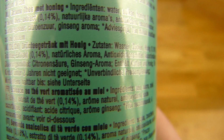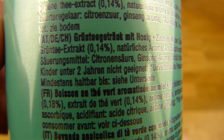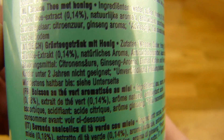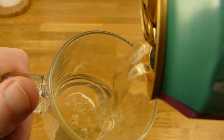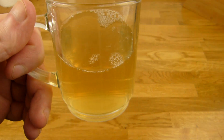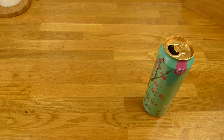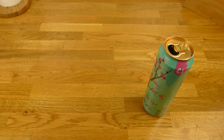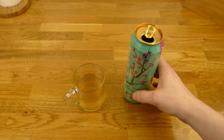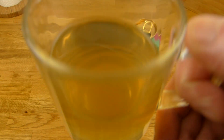Was ist hier eigentlich drin? Grüner Tee Getränk mit Honig, und dann ist da Honig drin: 0,18%, und grüner Tee 0,14%. Man kann es riechen — es riecht wie Tee und leicht süßlich, aber nur ganz leicht. Das Zeug ist irgendwie trüb. Ich schütte es an, jetzt wird mal kosten. Prost!